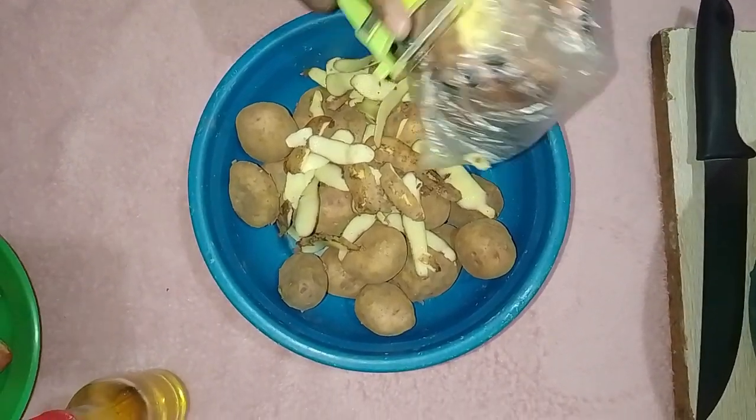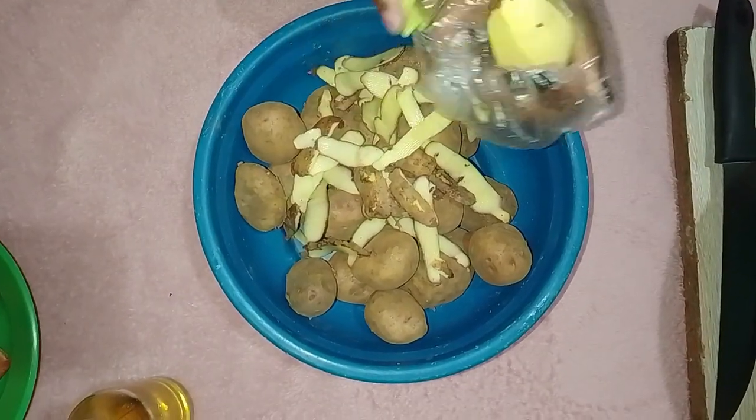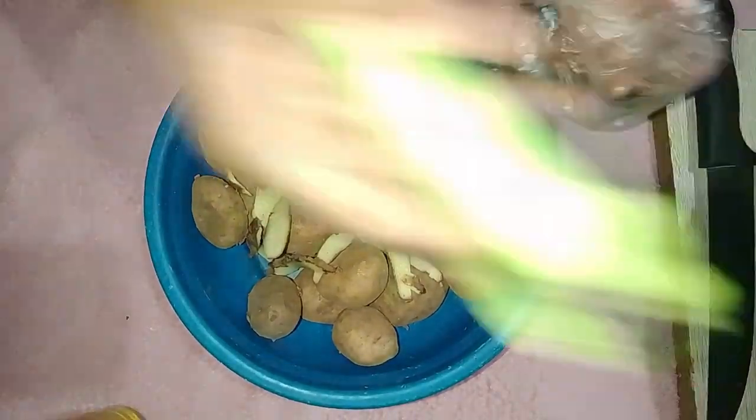This step ensures your soup has perfect potato pieces that are tender but not falling apart. Now we're ready to move on to the next step in our recipe.